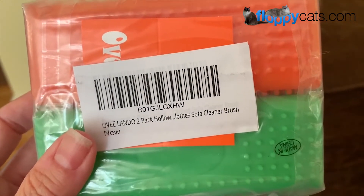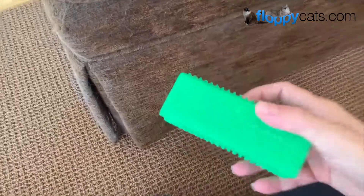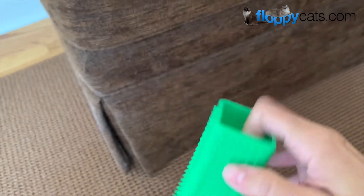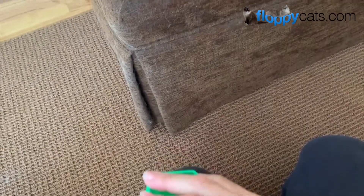It says 'sofa cleaner brush,' so let's try it out because this is where Chiggy likes to sit, so there's plenty of cat hair to try it on. They're just like a silicone-y, rubbery type with nubs on it, and then it has a plastic insert inside — I wonder if you're supposed to keep that on or not.